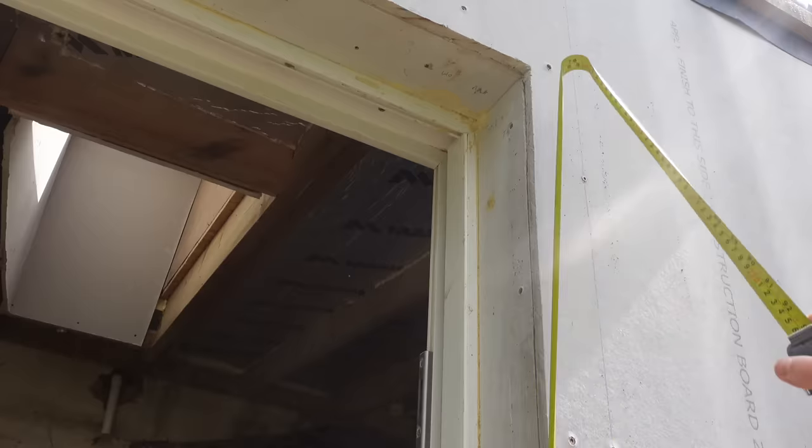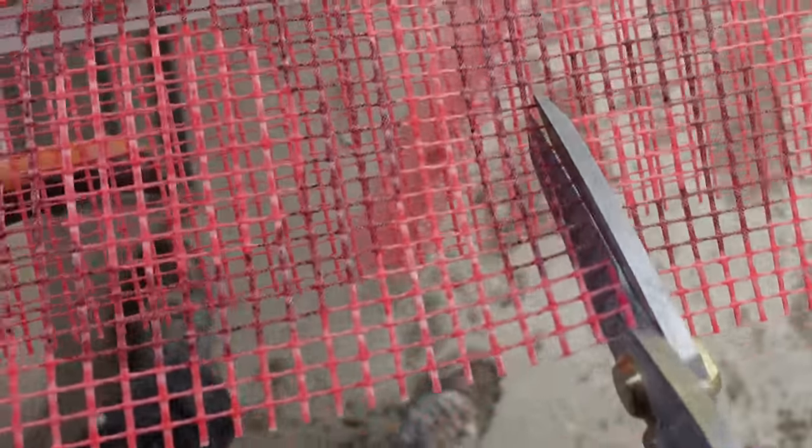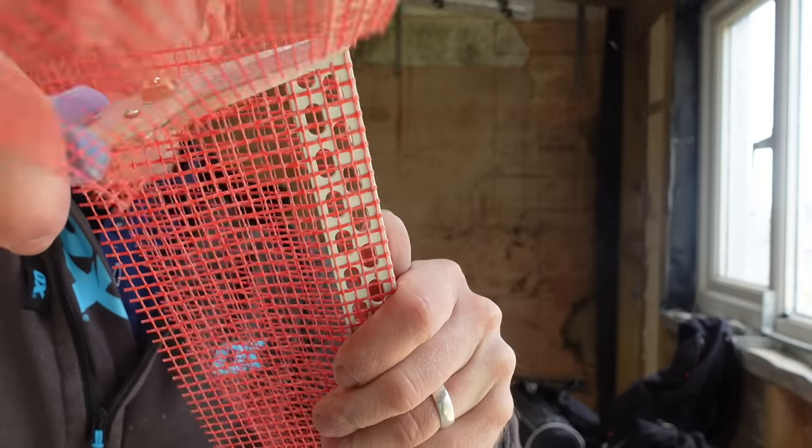This is a timber frame extension and we've got a cement board. The first thing we're going to do is stick the reveals on. These are the reveals we're using — this is a mesh, basically meshed thin line beads. It's what you get with the rendering system I'm going to show you today.